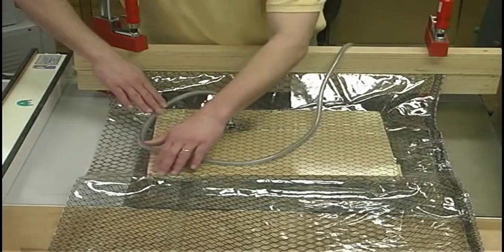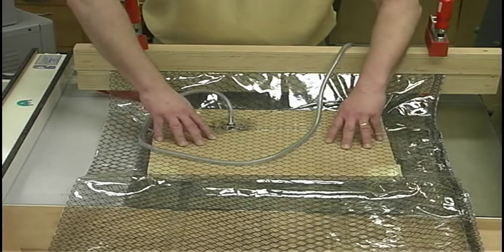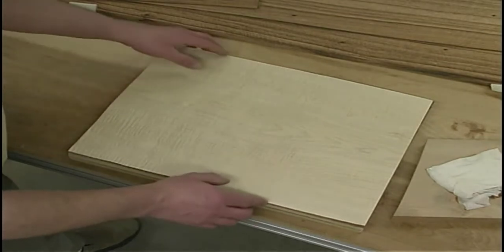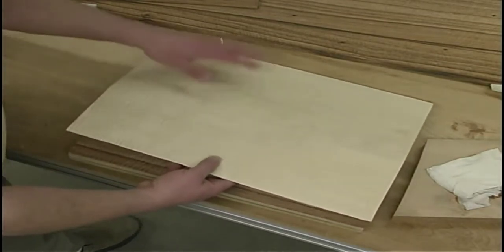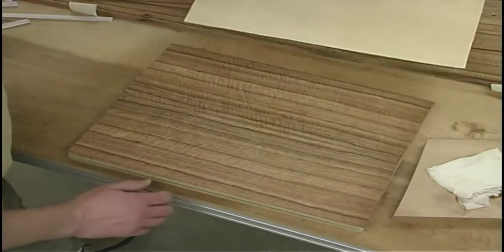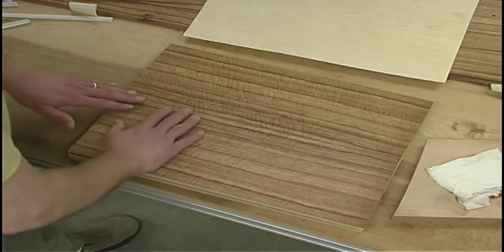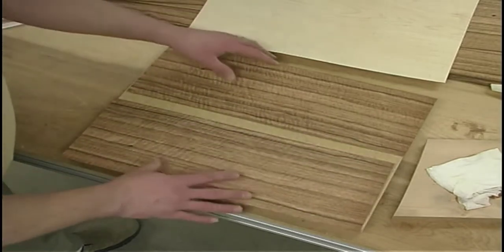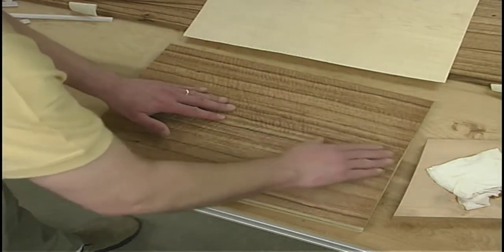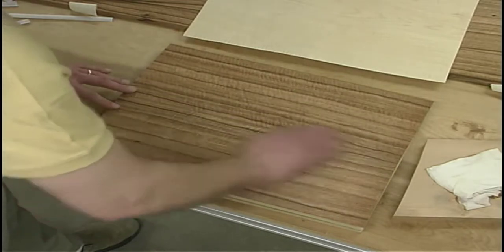Now I want to apply the veneers to my core material. For the bottom surface, for a balance sheet, I'm just using a piece of maple with a little bit of figure in it but a relatively low-grade piece. For the top, I'm going with the same material that I'm using for that front piece — same veneer — but it wasn't wide enough so I've got to seam two pieces together. As luck would have it, I've got a perfect seam here where the two pieces bump up. Generally you don't have that fortunate advantage and you have to joint that edge, but that's a subject of another story.